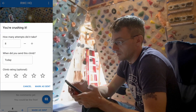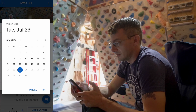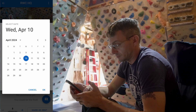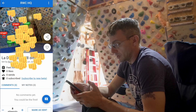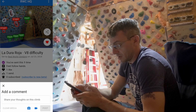When I do attempt it I can make adjustments here — when did I send it? I don't know, back in April sometime, I'll just guess. Give it a star rating and mark it as sent. Got me some fist bumps — nice! And then I can give it a comment.